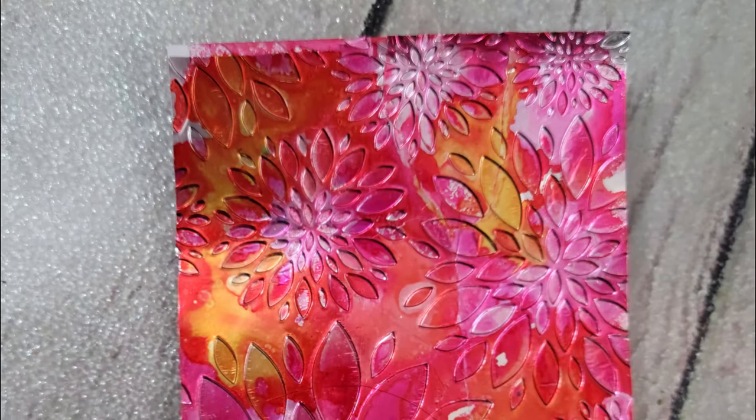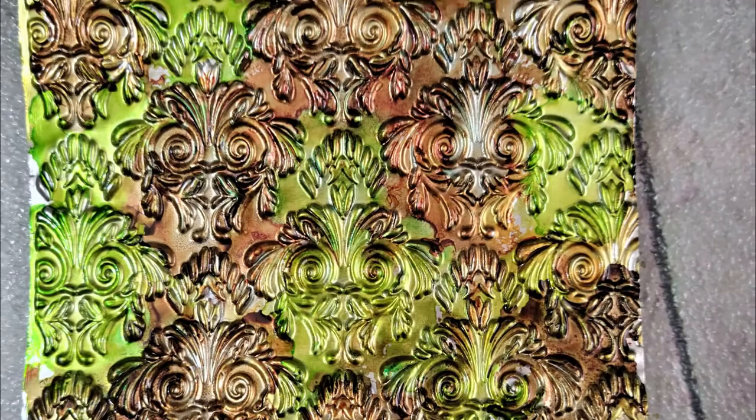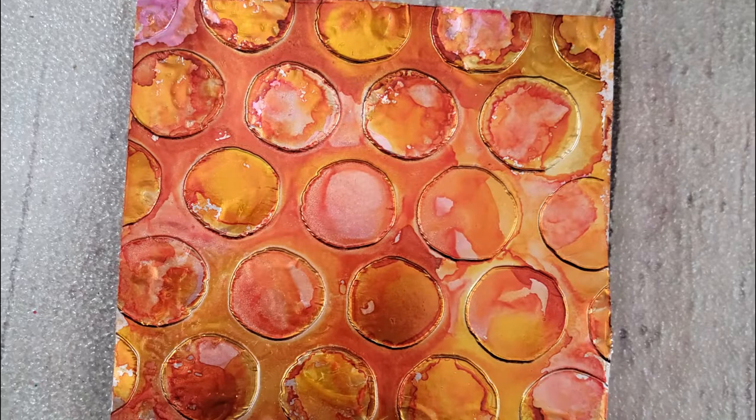Remember, alcohol inks work best on non-porous surfaces, and of course aluminum foil is non-porous. I feel like I'm rambling at this point, so thank you for joining me for about 10 minutes of alcohol ink on dry embossed aluminum foil panels. I can't wait to make these into cards — just wanted to share my process with you today. Drop me comments downstairs, thank you so much for spending some time with me, and until next time, this is Nancy the Handy Scandy, and I'm out.